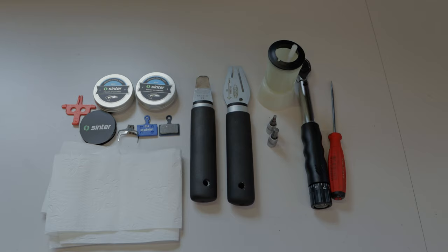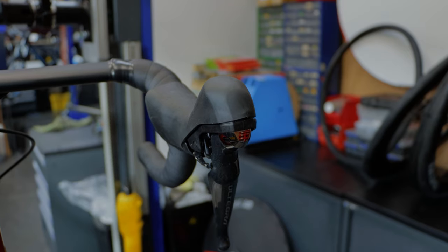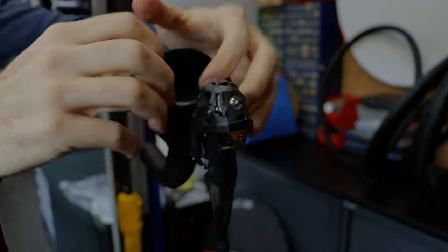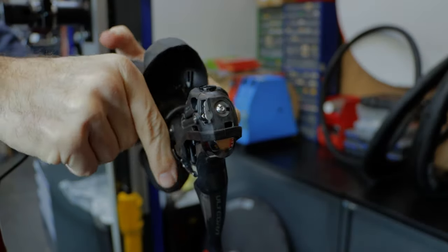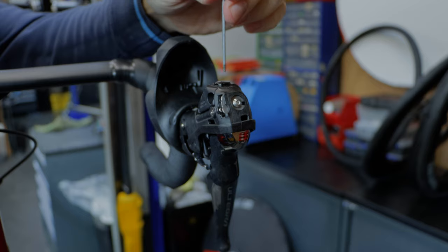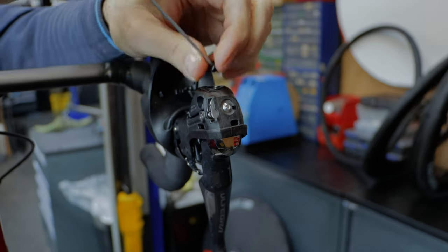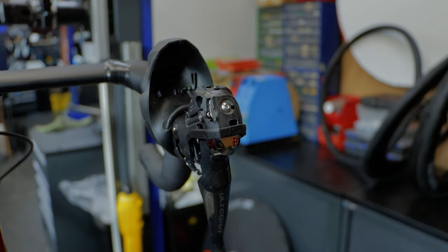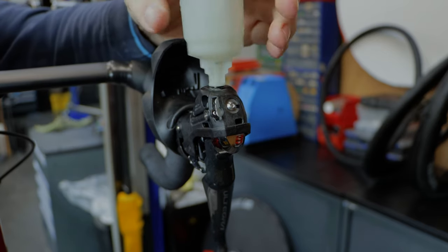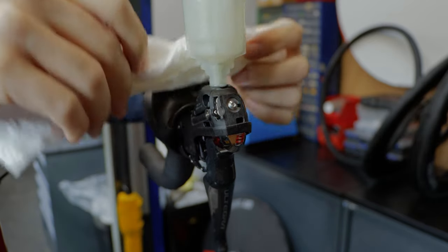Let's go to the next step and start with the front brakes. The process of changing the brake pads — we start by opening the system and putting the funnel on. Open the hoodie, remove it a little bit back, use the Allen key to open — easy. Install the funnel, and we put a little bit of paper for protection.